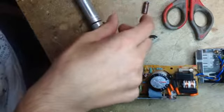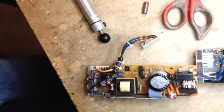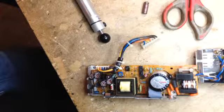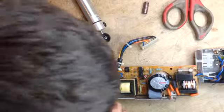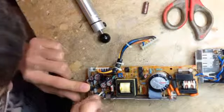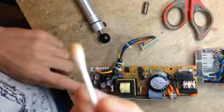By the way, this power supply was still working — strangely enough. That amazes me with such horrendously leaky capacitors. But as you can see, lots and lots of junk.